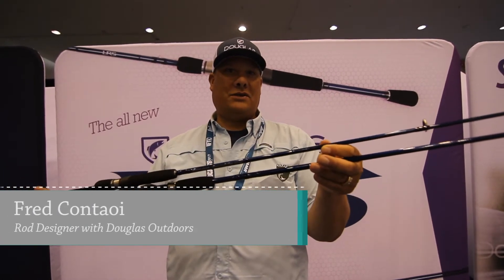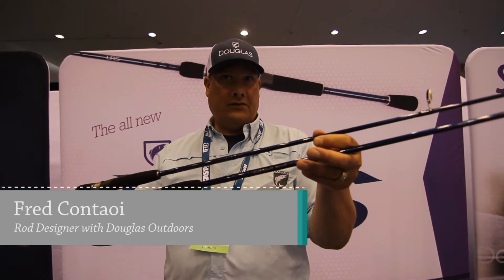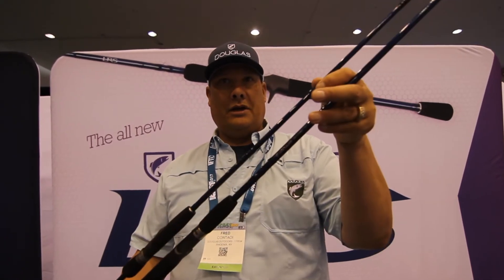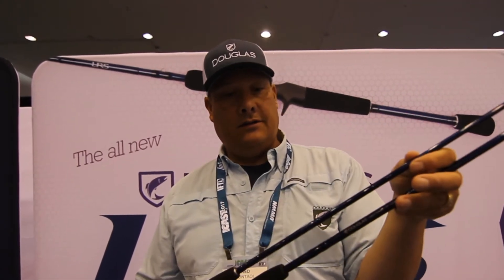Hi, I'm Fred Quintowie from Douglas Outdoors and I'm showing you the new LRS series of spinning and casting rods that we came out and are showing here at iCast this year. They'll be available this fall, packed with features from $159 to $239.